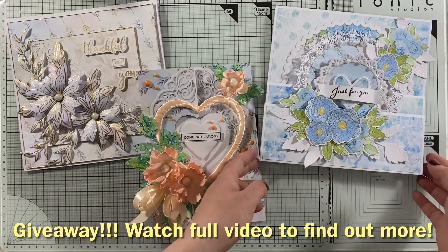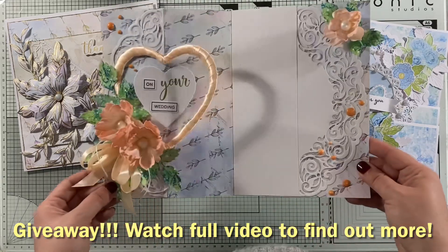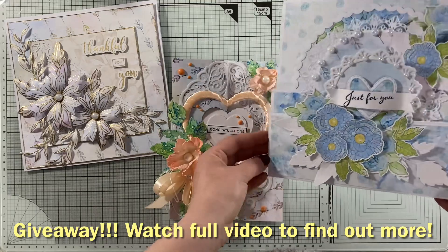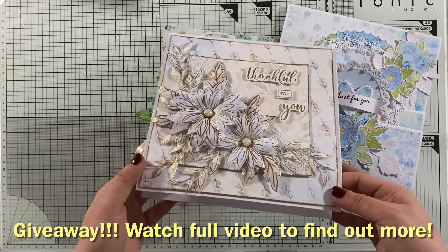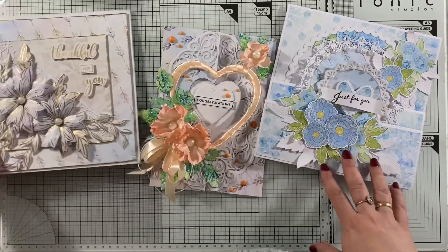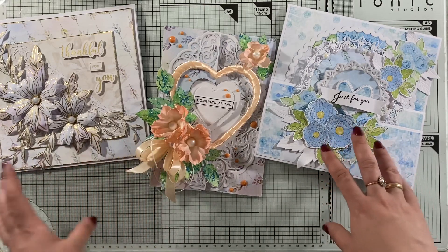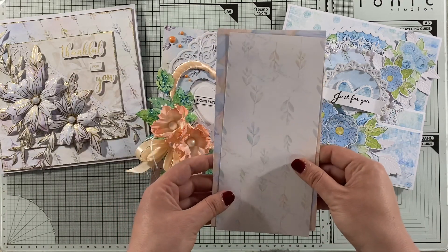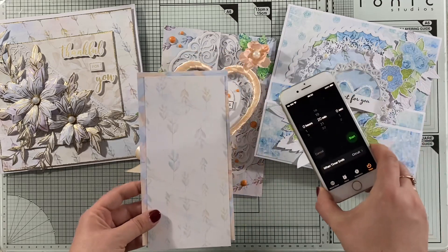Good morning, beautiful friends! It's Marta here, super early in the morning. I have this beautiful card I recently made over my life classes on the Facebook page, and I will be coming to my YouTube channel with more life classes. But today is super early in the morning — I just want to start my day creating some cards. I do have some editing work, but I thought I will just quickly record a video.